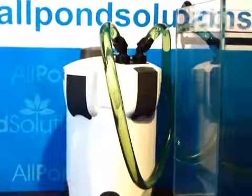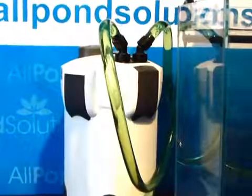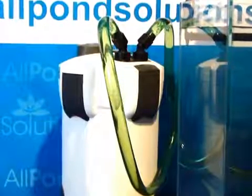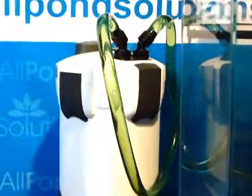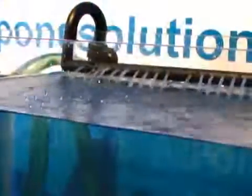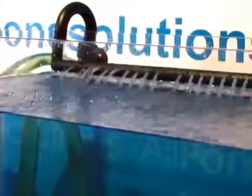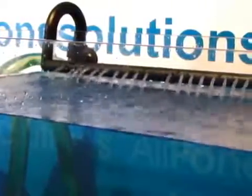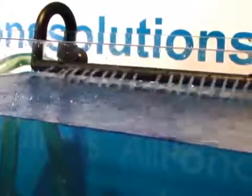Once primed, connect your unit to a power supply. Allow the external filter to run for a few moments to clear any excess air in the system. Use the priming button if necessary. Once your external filter is primed and operational, you can position your spray bar above or below the water line. Spray bars are optional, but they will help oxygenate your water and will evenly distribute your outlet water flow.